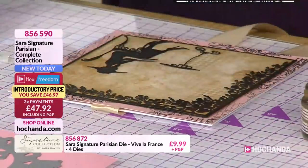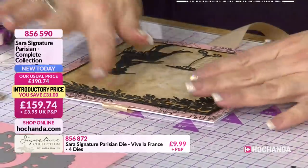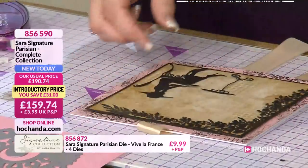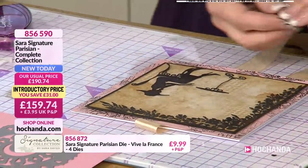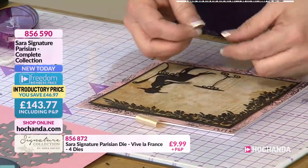Just pop that onto there. Now that frames that beautifully - I just think that's all it needs. Now I don't know what's happened to her little cake, but I'm not going to worry too much. She's on a diet, like the rest of us at this time of year.